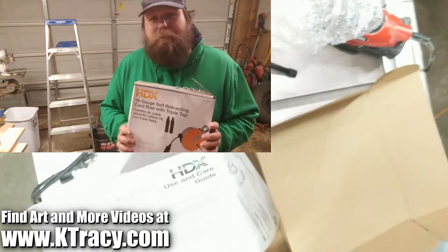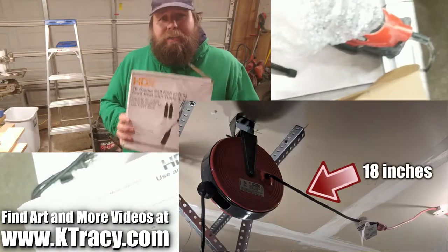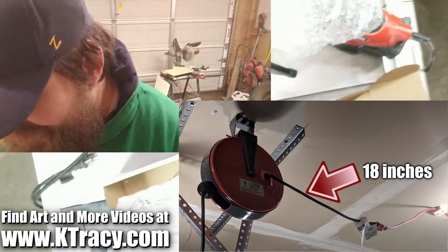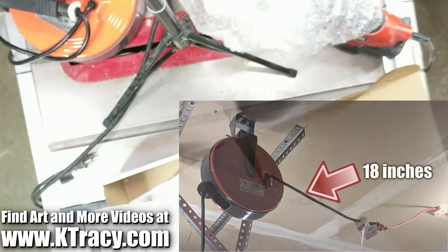The biggest problem with this reel is that the cord from the reel to the socket is only about 18 inches long. This means you have to install this guy within about 12 inches of your outlet. However, the instructions say you can install it within two feet of the outlet — and that's just terrible advice, seeing as how you'll never get it plugged in from that far away.